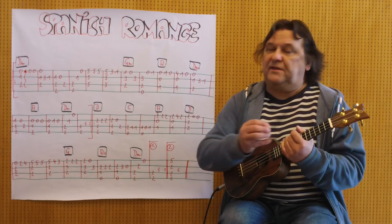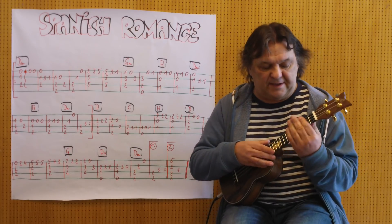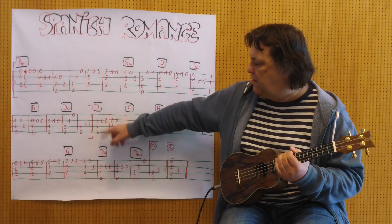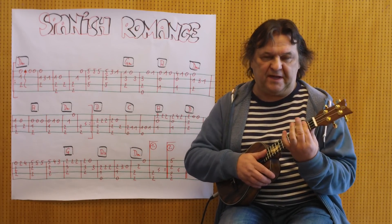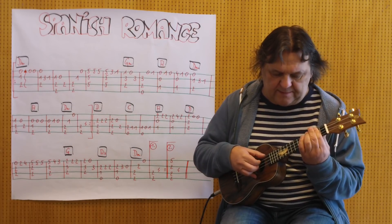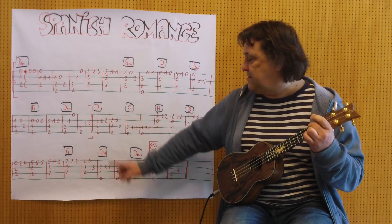Und dann kommt der zweite Teil, diesmal nicht D-Moll, sondern ein normales D. Ich spiele auch Paré, habe ich mehr Platz, also mit den Fingern tu ich mich schwerer, also ich spiele Paré, weil ich die erste Seite sowieso nicht brauche. Jetzt löse ich den Paré auf und greife dann zusätzlich diese zwei.